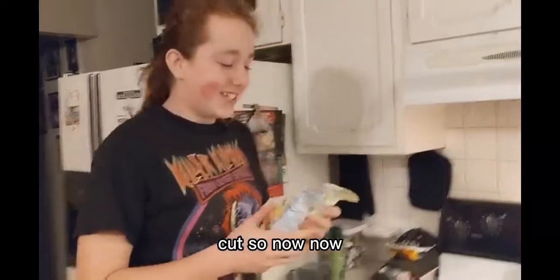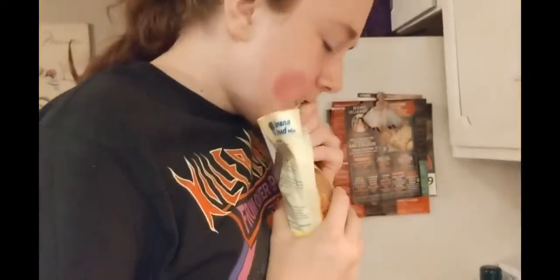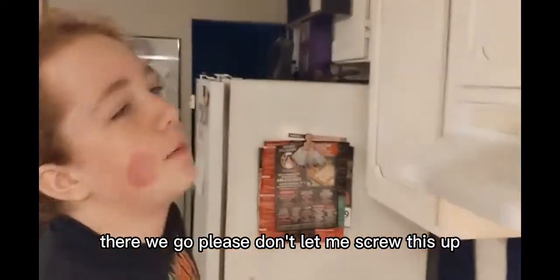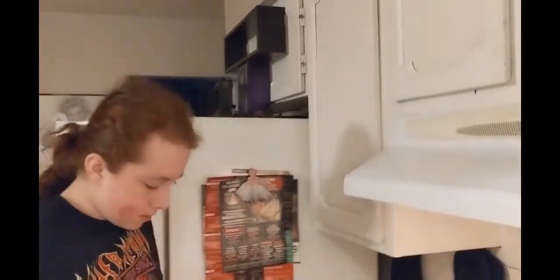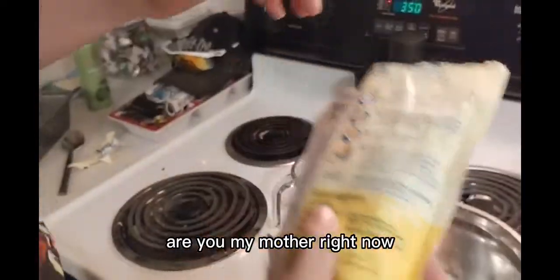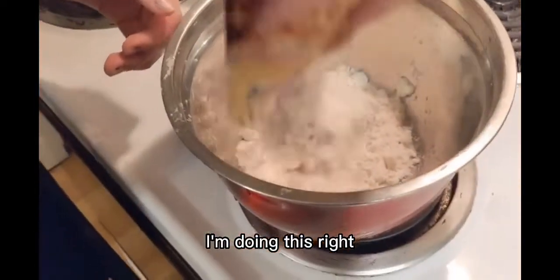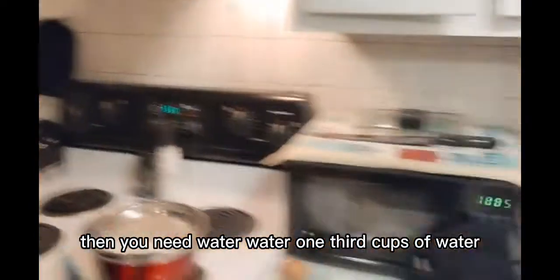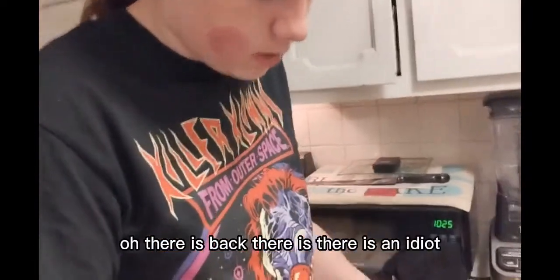Okay, so now you're going to take the... first you've got them in the mix. So you need water... one-third cups of water. There's no one-thirds on here. Oh, there is. God damn it.